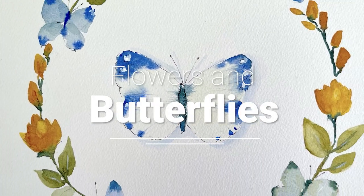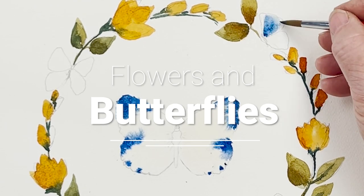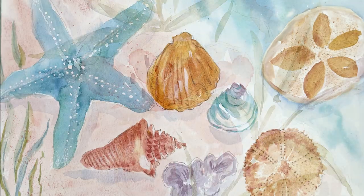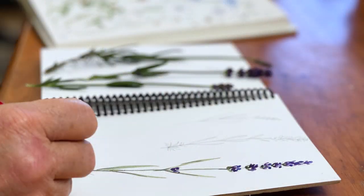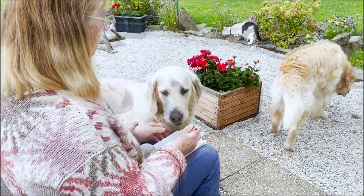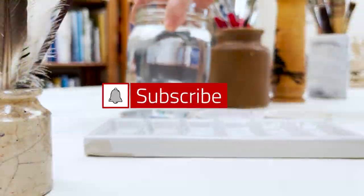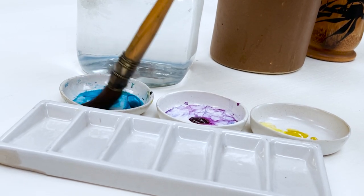Hi everyone and welcome. I'm Diane and my passion is painting and creating in my studio. Every day I share a video on YouTube where I paint and create all sorts of nature-inspired pictures. I also share loads of tips on how to make the most of your painting journey, interrupted fairly frequently by our family of dogs, cats, chickens and sheep. So welcome on board, click subscribe and turn on notifications and let's learn to paint watercolor.